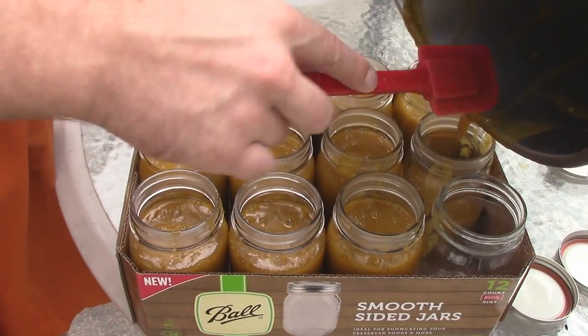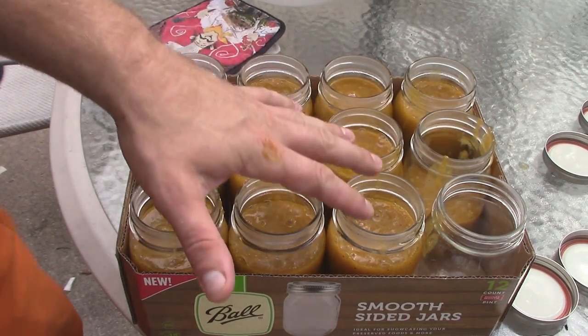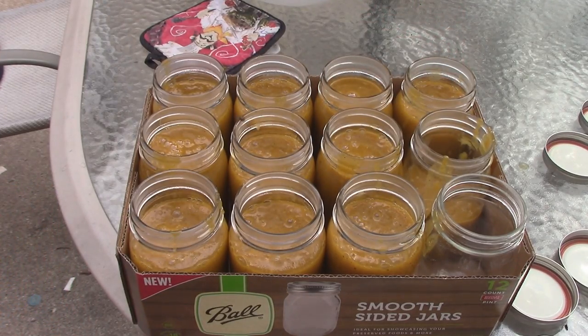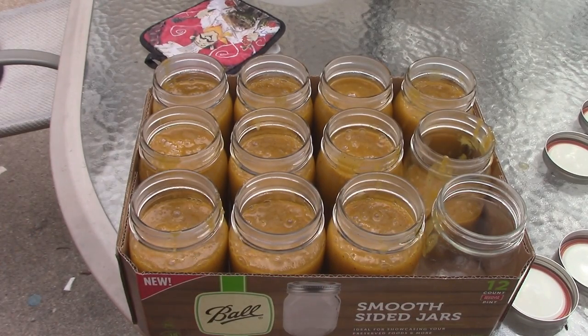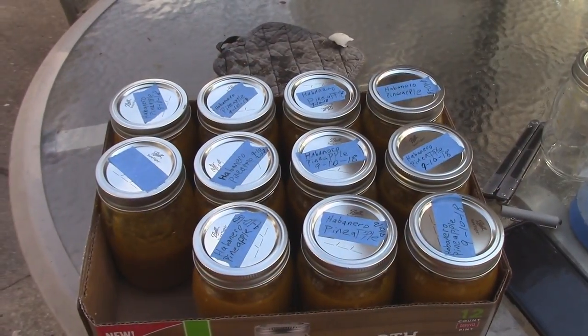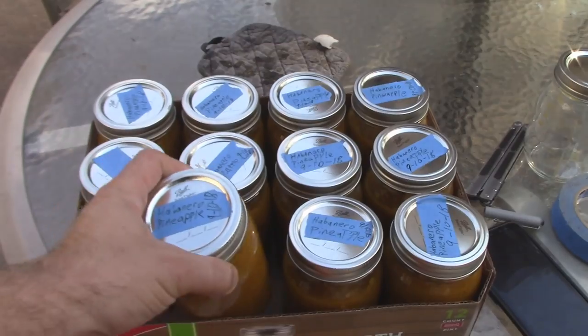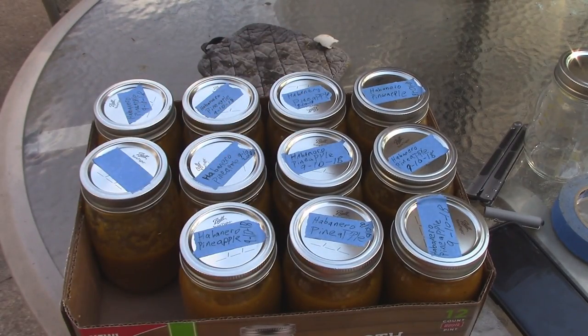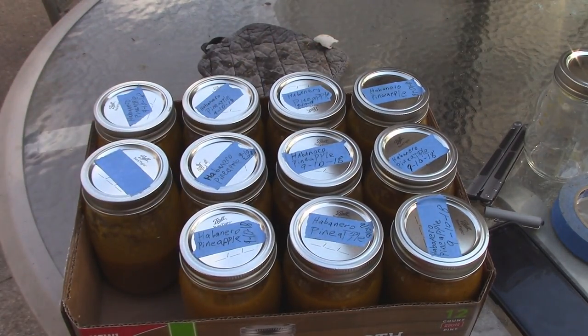Looks like we got 10 and a half jars — 10 and a half pints out of all that. That is crazy. So now I just put the lids on. Habanero on there and we're good. You just want to put the lids on while they're still hot. You don't want to put it in the fridge until you open it. Just don't open it until you're ready to use it. I labeled them all — my handwriting's terrible, but I put habanero, pineapple, and the date. Once again, you don't need to refrigerate them until after you open them. This one's just going to go right into my fridge right away since it's only half full and I'm going to finish that one fairly quickly.